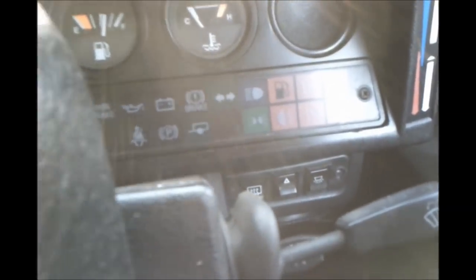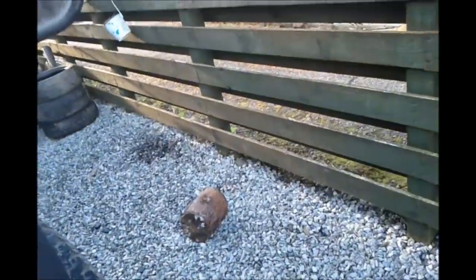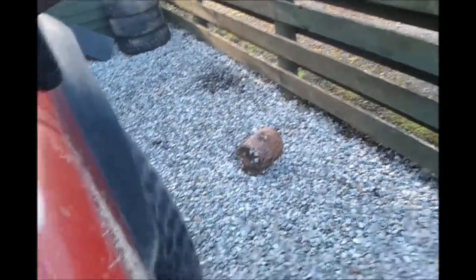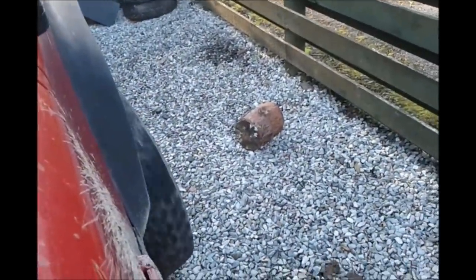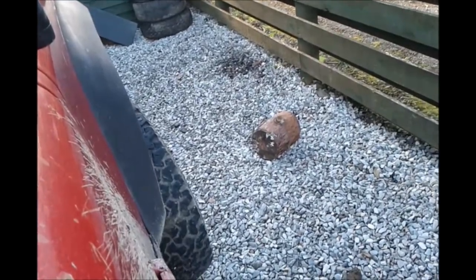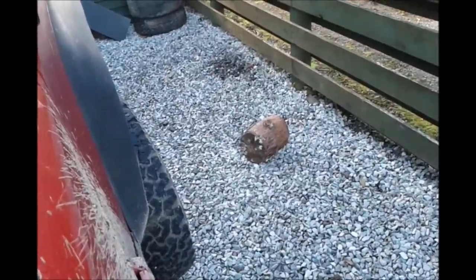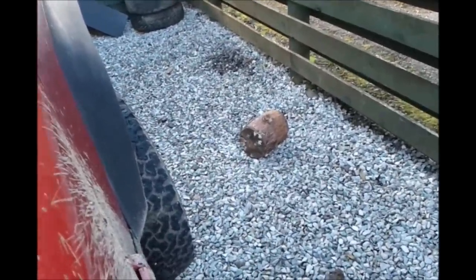Now we'll try it with the front of the vehicle jacked up, first without any diff lock on. If we put the vehicle in gear and drive, the front wheels will spin. If we now engage the diff lock, the drive should only go to the rear wheels — not allowing the front wheels to spin. The Land Rover is trying to push off the jack again; it won't let the front wheels spin because the drive is locked to the rear wheels.